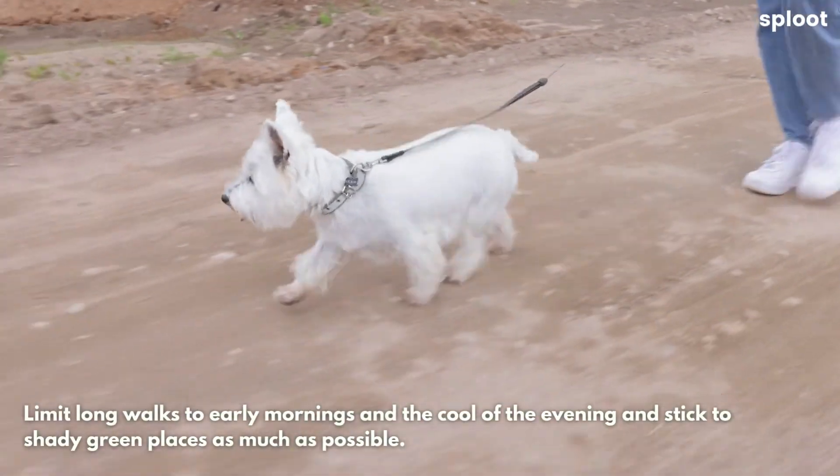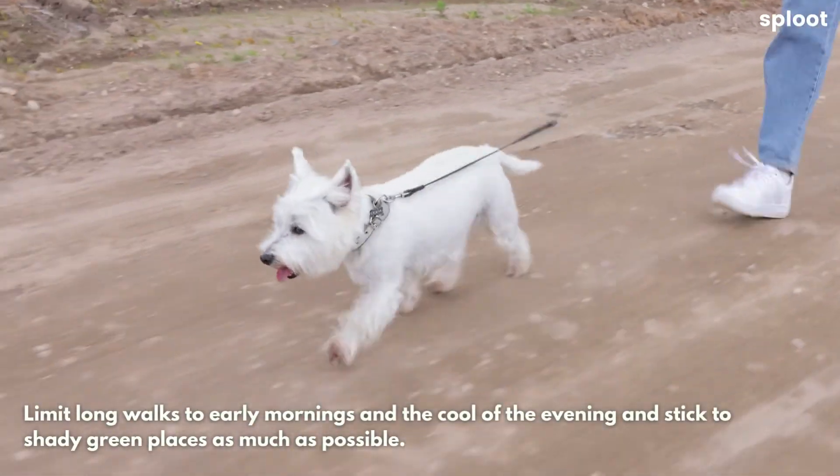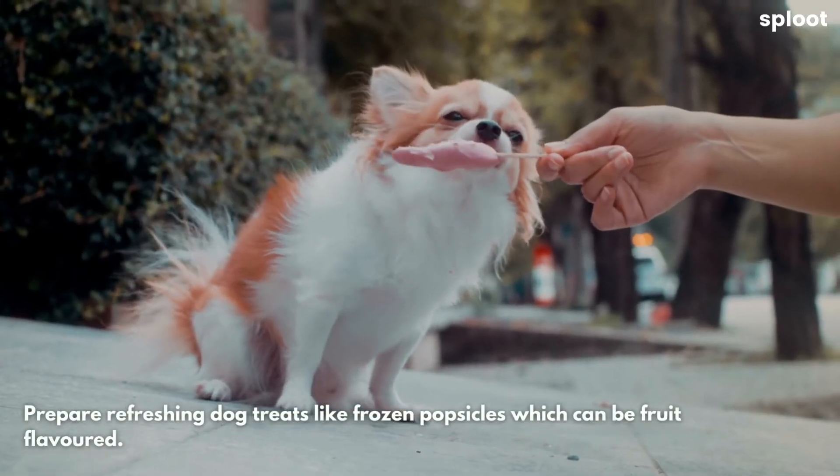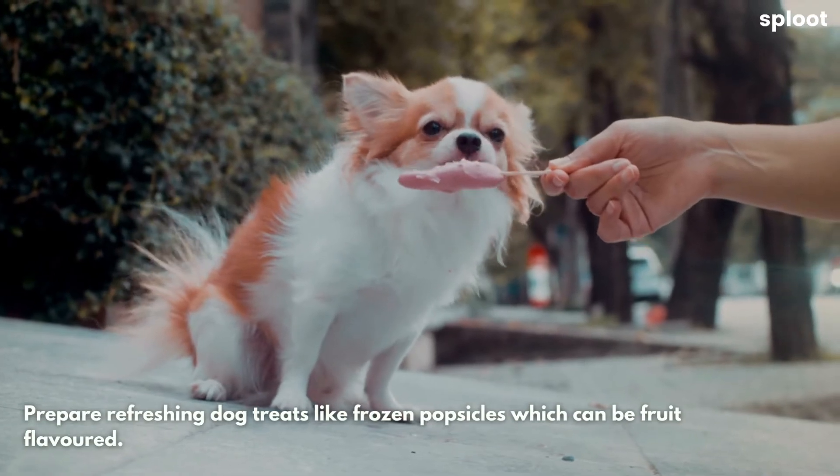Limit long walks to the early mornings and the cool of the evening, and stick to shady green places as much as possible. Prepare refreshing dog treats like frozen popsicles, which can be fruit-flavored.